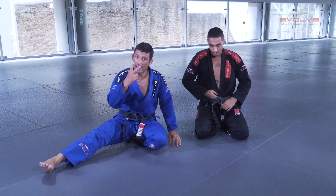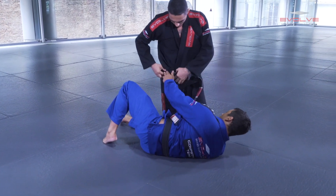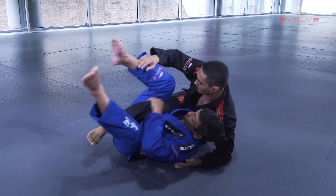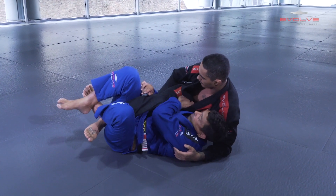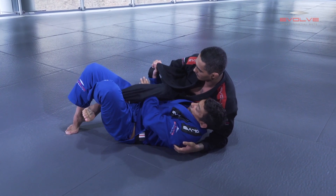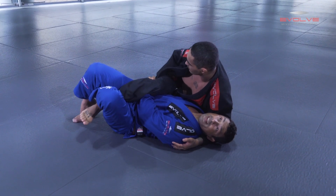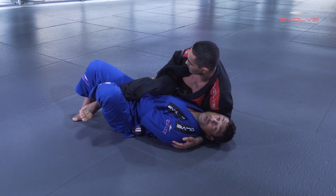The second defense — when the guy changes the base — I use my knee to bring him and I open his lapel the same way. And I pass to the hand, now I lock, I bridge, and I control the lapel. But now his leg is here, close to my hips.